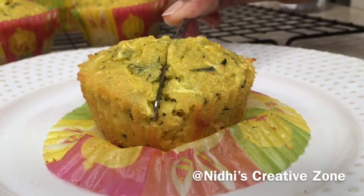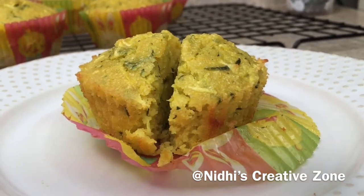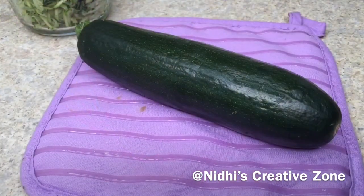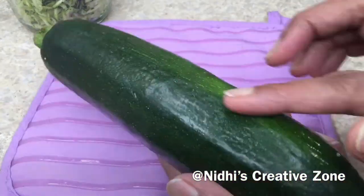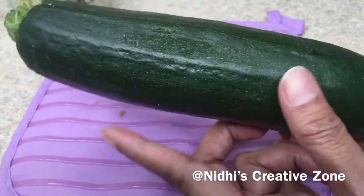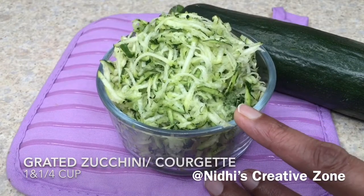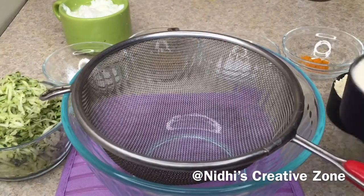Hello friends, today I am going to share with you a healthy breakfast recipe of zucchini muffins. This is healthy and easy to make — you can serve it at breakfast. Here I have taken one zucchini, also known as courgette. This is now available everywhere in the market. I have taken one and a quarter cup of grated zucchini. This is very healthy and delicious.